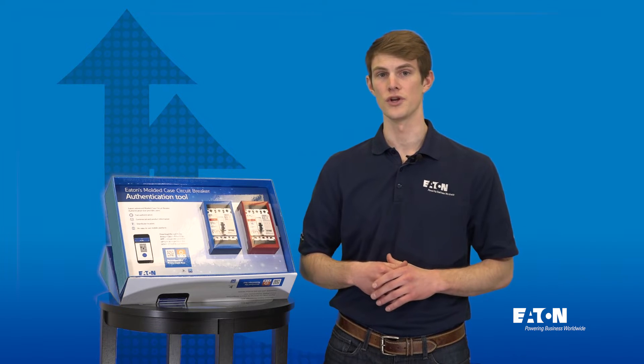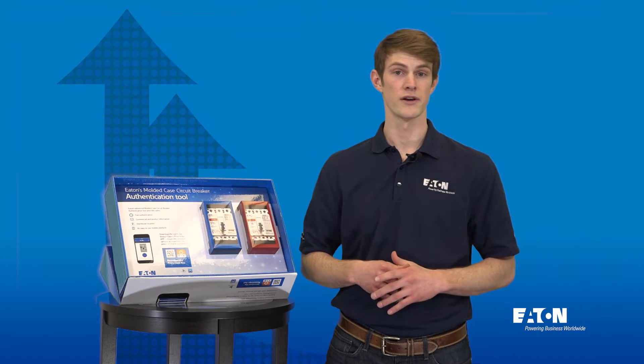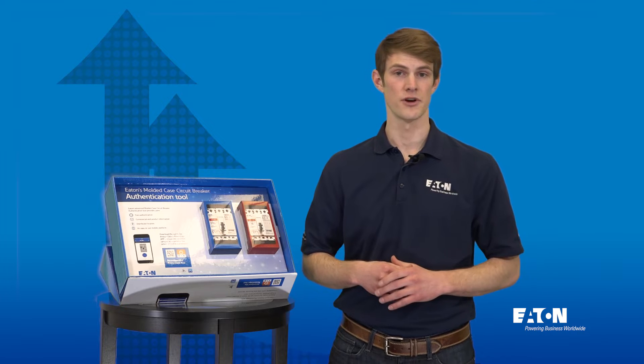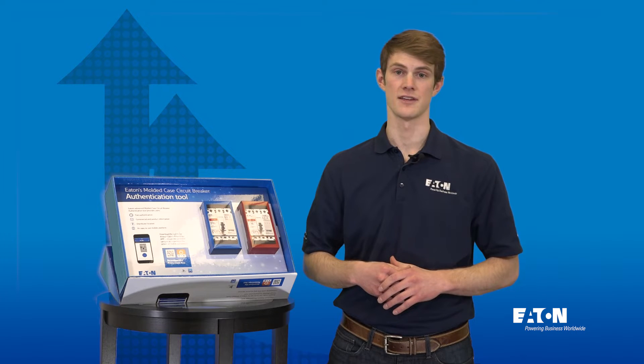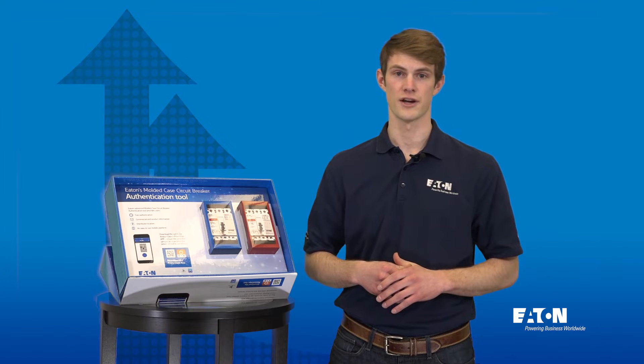Upon opening you'll notice two cardboard circuit breakers embedded in the display. These represent two breakers which, despite being similar in appearance, are very different in authenticity. Join me as I demonstrate the process of authenticating these two breakers.